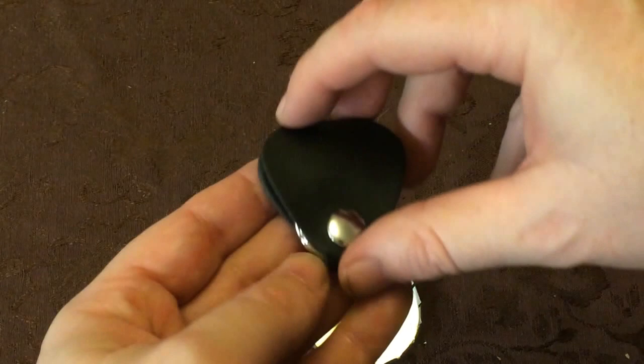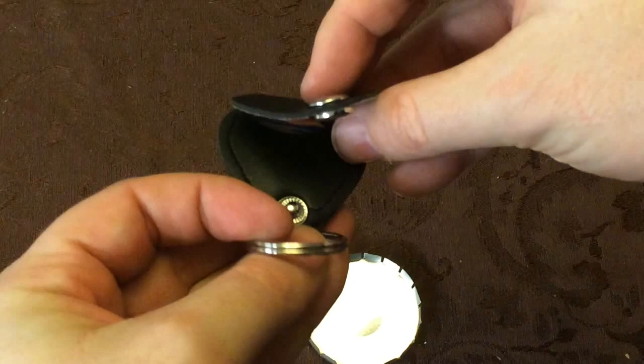I'm always having people borrow guitar picks. This is a good way to know if they borrowed my picks or not, because no one else is going to have these.